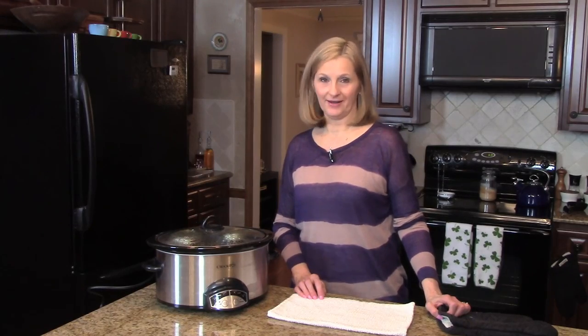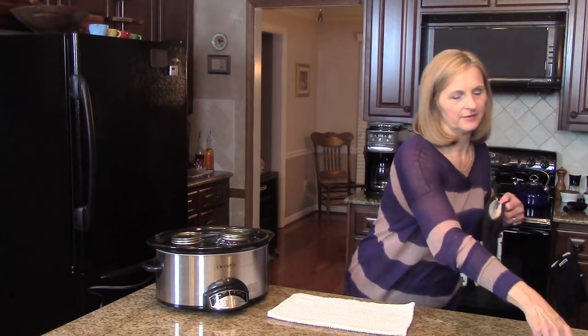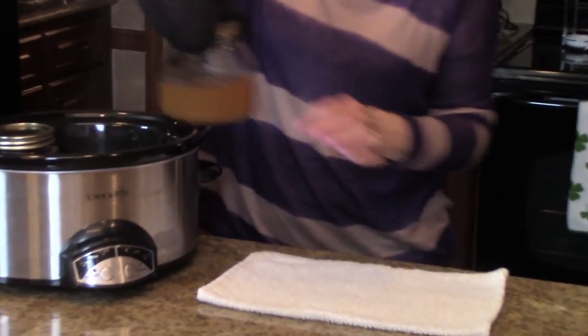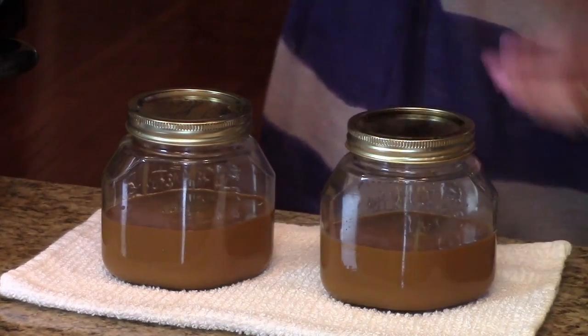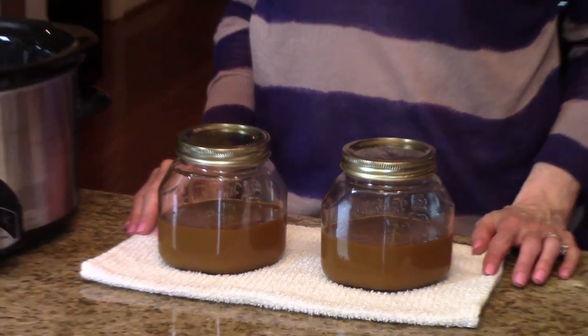My caramel sauce cooked for eight hours and now I'm ready to take it out of the Crock-Pot. I'm going to grab these and put them on a towel — it's nice and brown now. These are going to sit on the counter for a couple of hours to cool, then they'll be refrigerated to completely cool. Then you can use it as a topping for ice cream, in desserts, or a topping for anything you choose. This is Crock-Pot caramel sauce — I hope you enjoy it!